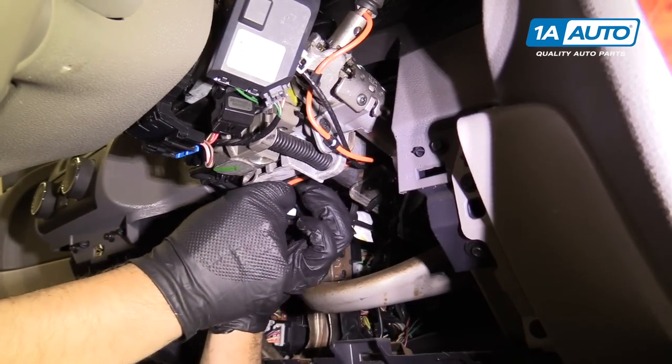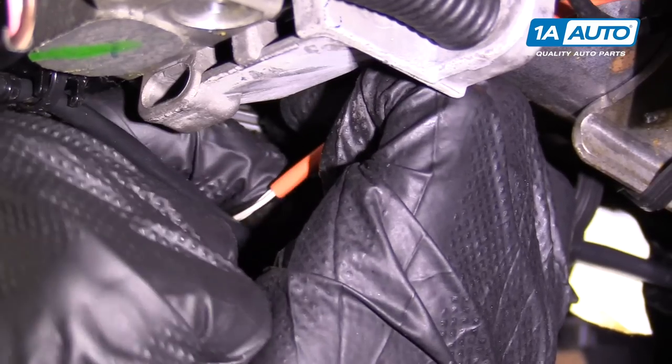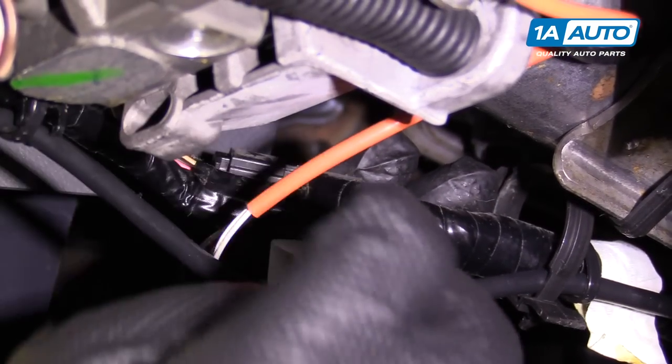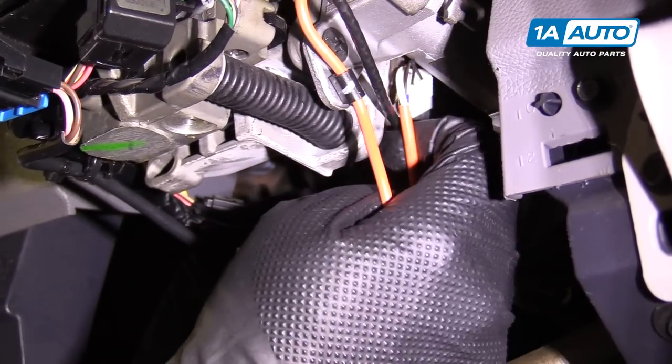I'm going to take this boot and slide it up like that. Now I'm going to disconnect this connector right here that's connected to this orange wire. I'm going to push on the connector and pull out, then feed this wire back this way.